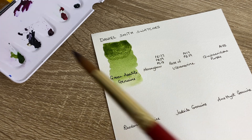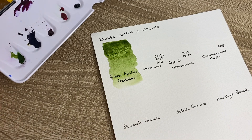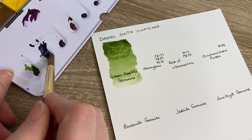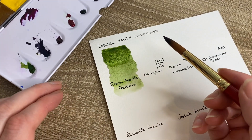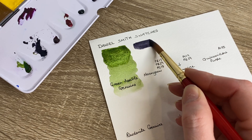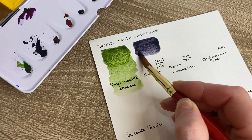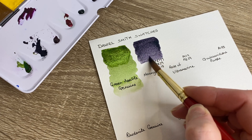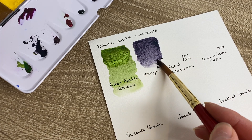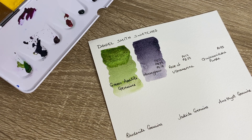Next we have Moon Glow - again, one I've already used and I love it. Moon Glow I've been informed is not fully lightfast, even though on the paint tube it says it is lightfast. A lot of people have told me it's not. I haven't done my own tests yet - I might do that with this swatch card, maybe leave it somewhere in the sun. Moon Glow, as you can see, is that beautiful warm gray color.